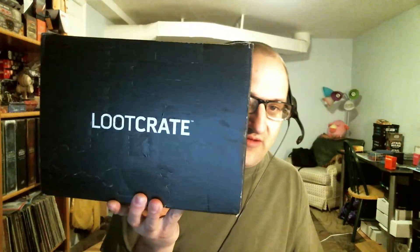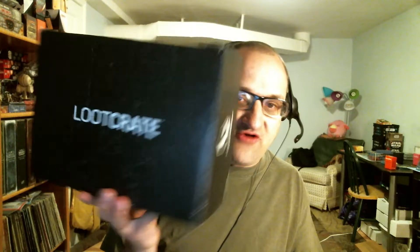Hello everyone, welcome back to another Loot Crate unboxing. We're opening the May Crate here. I'm just going to go ahead and get this open, and we're just going to see what's in this box. I don't remember the theme of this month, but let's see what we have.